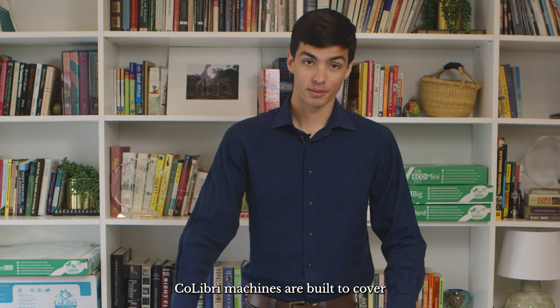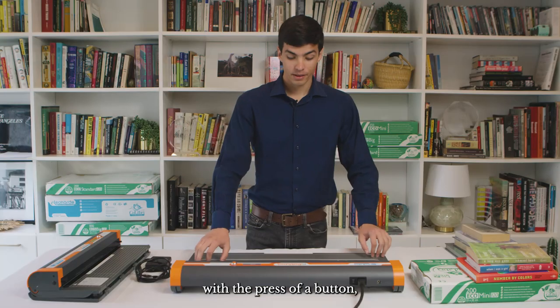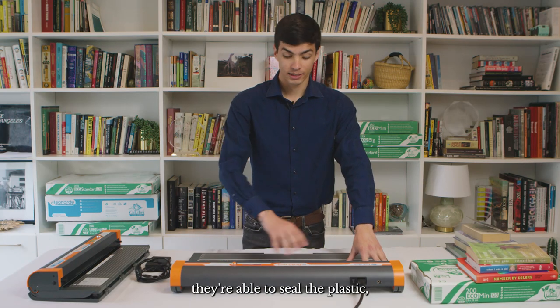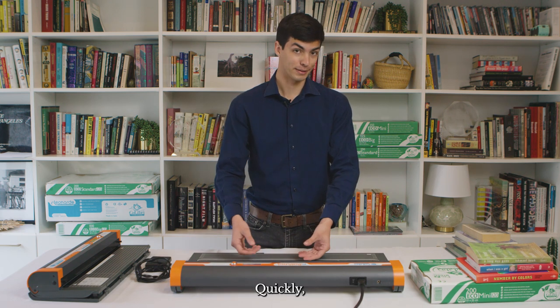Colibri machines are built to cover lots of books very efficiently. With the press of a button they're able to seal the plastic, cut off the excess, and give you a nicely covered Colibri book quickly.